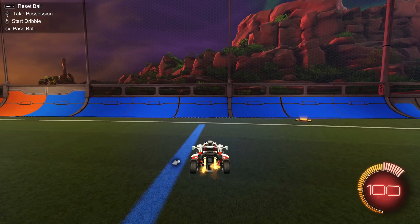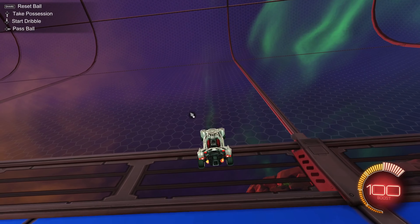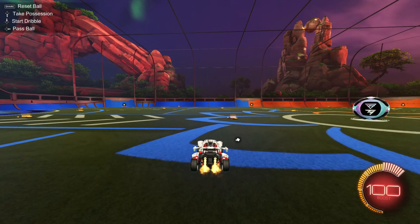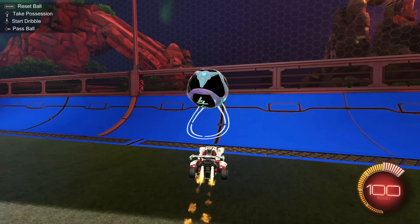So when hitting a ceiling shot, you've got to know where you want to hit it off the wall. You're gonna want to hit it off the wall right above this line right here. So you're gonna hit it right about here. Another tip with ceiling shots is you want to basically go up right behind the ball almost.